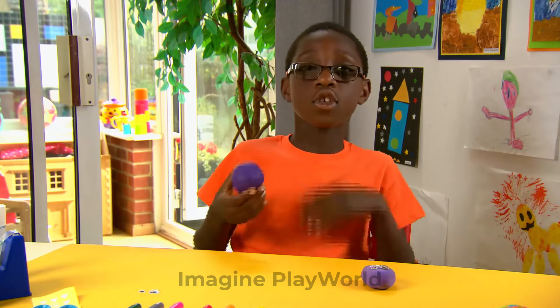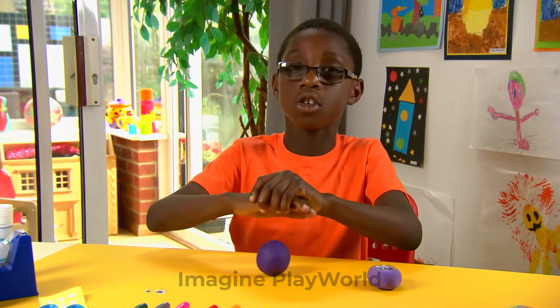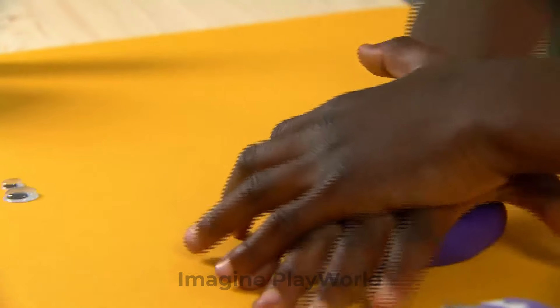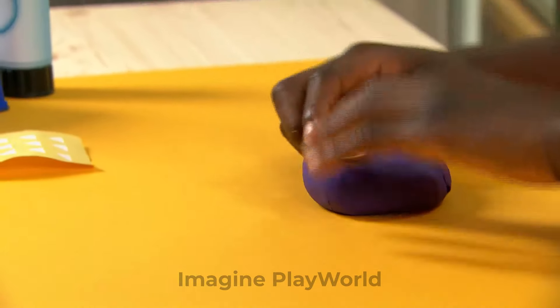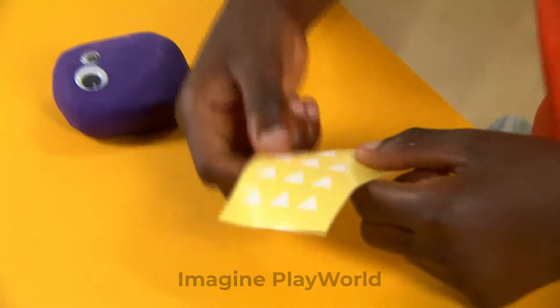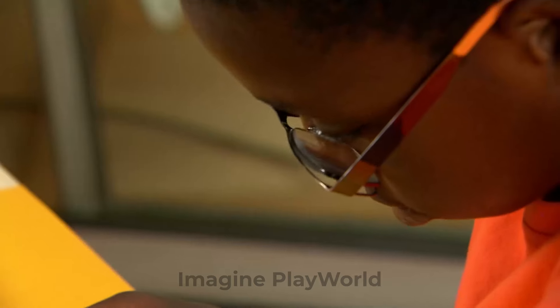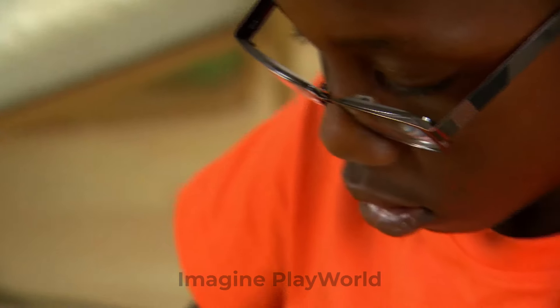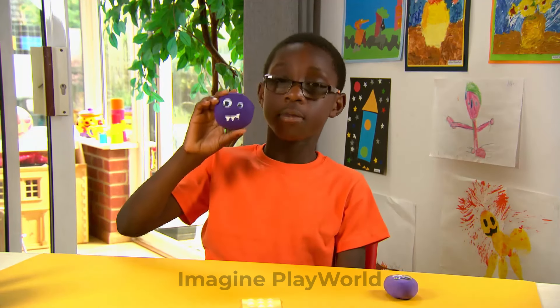First, you need some clay. Then just roll it into a ball. Then just flatten it into any shape you like — I'm going to do mine a circle shape. Stick on the googly eyes. I just need to flatten them down so they don't fall off. Then add stickers for teeth. They are really tricky, but they look fantastic.